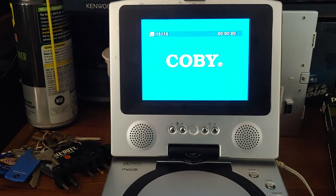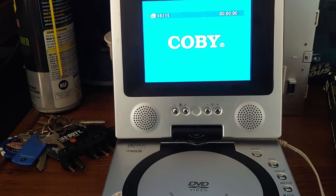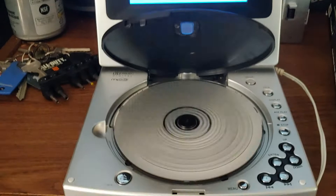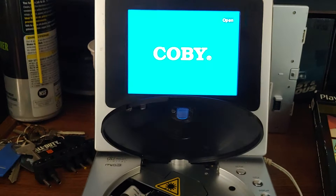It seems to be having trouble reaching the end of the disc. You can hear it trying — it ain't doing anything. So it's not in pristine condition; there's obviously a little bit of an issue with it. It's a little thing for $3 — I just wanted to see if it would work.